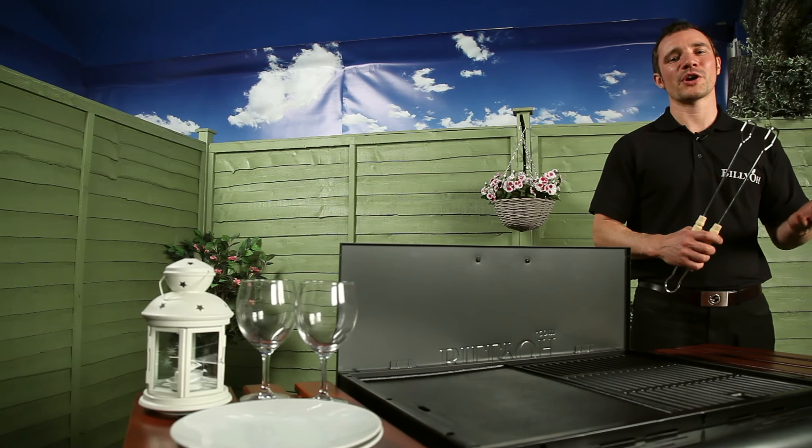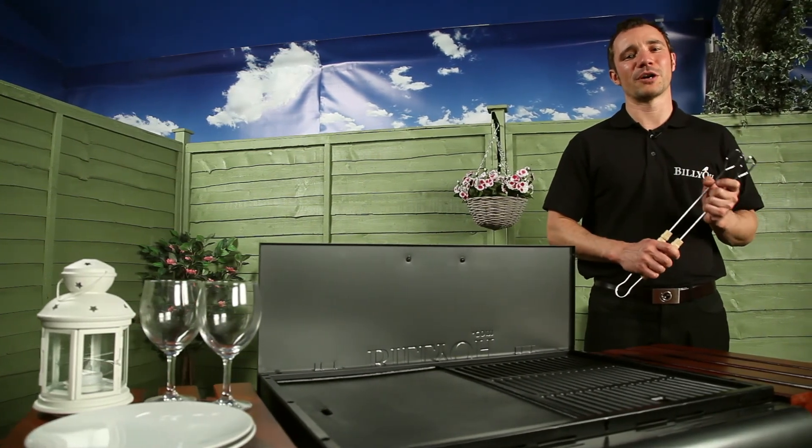Create that perfect aroma and party feel with the Billy O Acorn flatbed barbecue range.